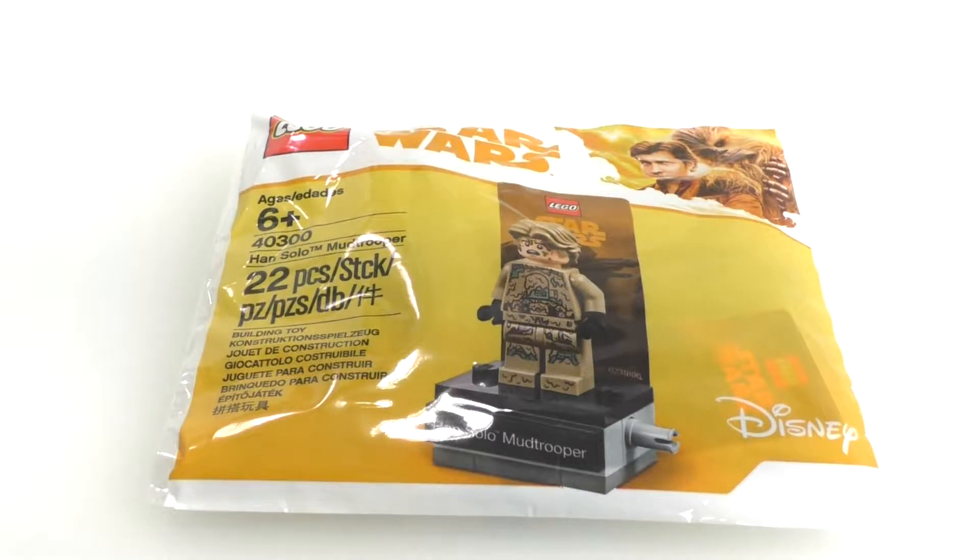Today I have a LEGO Star Wars Polybag, set number 40300 Han Solo Mud Trooper. This set contains 22 pieces and is a gift with purchase from the LEGO store currently. When you spend $35 or more on LEGO Star Wars products, you can get this item for free.